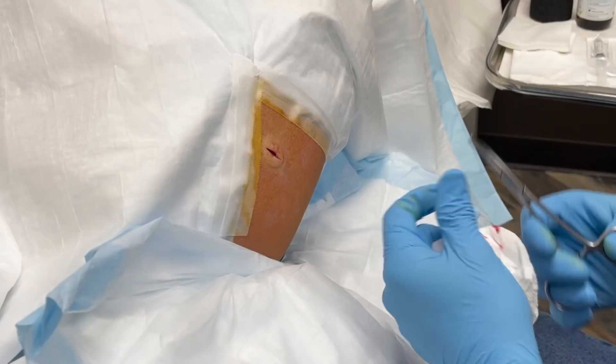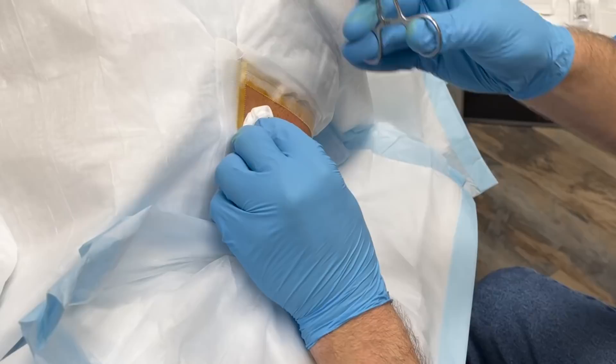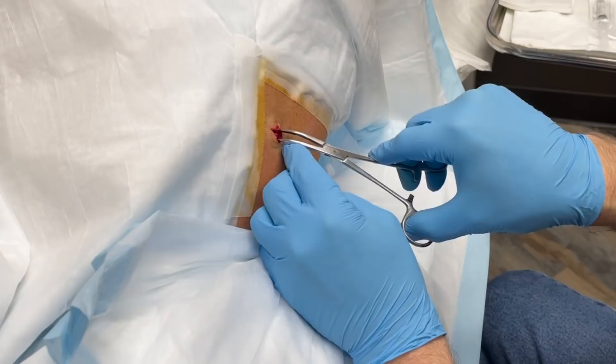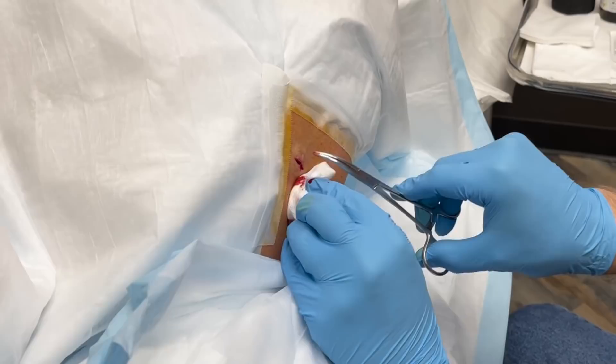And we'll use the hemostats — I call them hemostats. It's a surgical tool, looks like this. Kind of curved. We're going to open up a little bit here, and we can already see some of the cystic material here. That's very good because that means we got a pretty good shot of getting this sack.